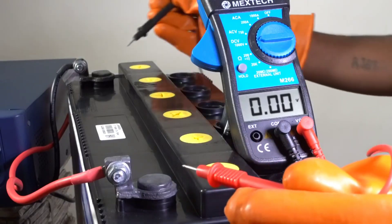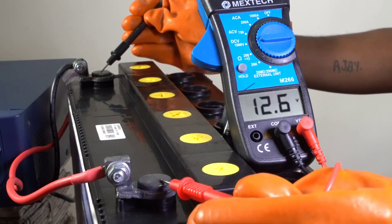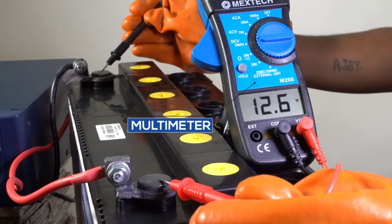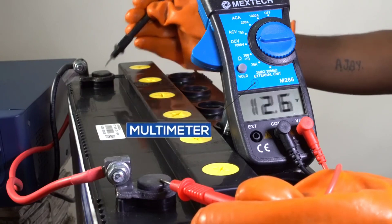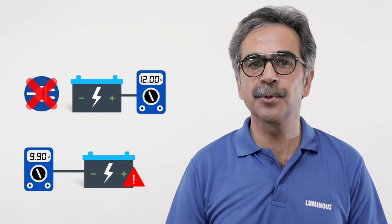Now let's check the voltage with the multimeter, to know how much voltage is present. When the battery is not connected to any load, the battery voltage should be above 11.9 volts. Voltage below 10 volts indicates a problem.